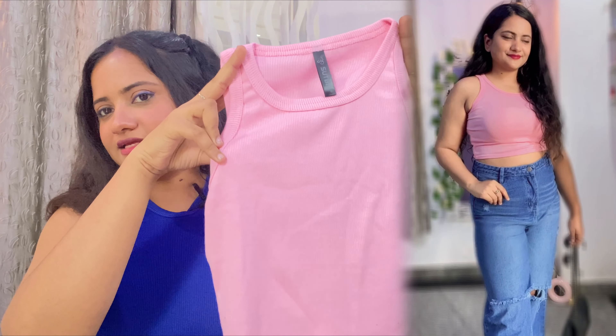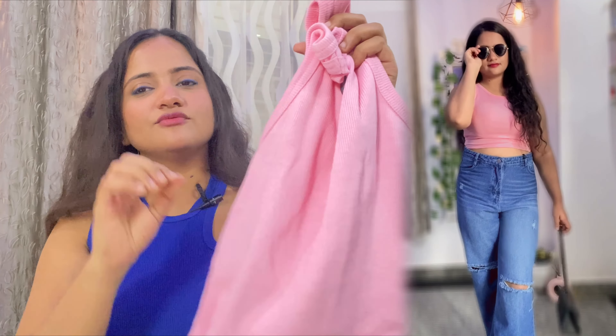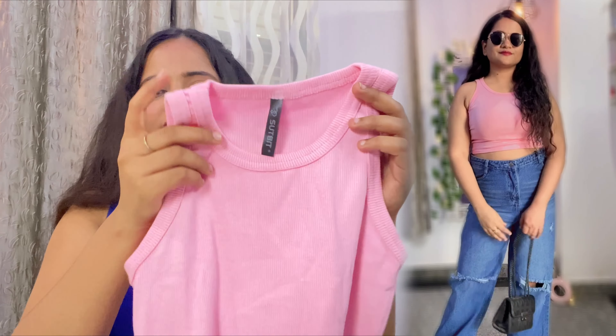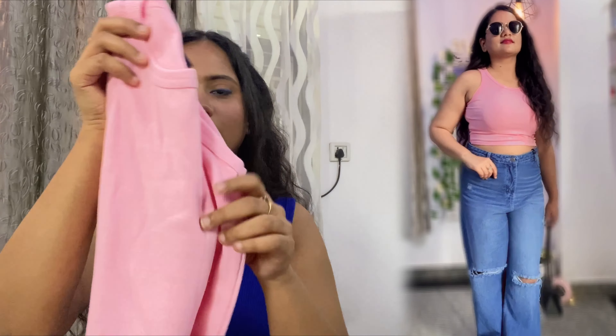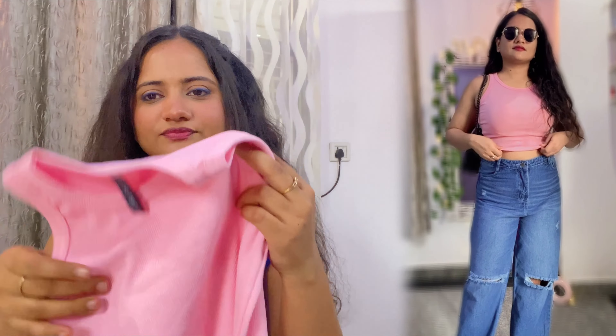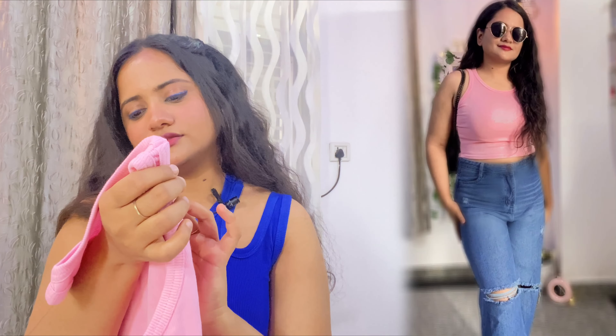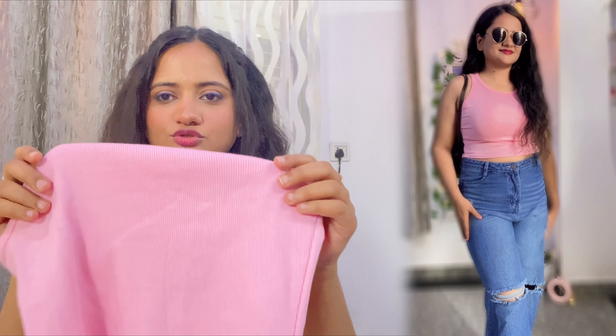And it looks like a top for a kid. This top is 189 rupees, which is a little costly. I don't really like the color — the pink is fine if you're looking for pink, but I had chosen lilac. It has a round neck and I ordered size medium. It is also stretchable.